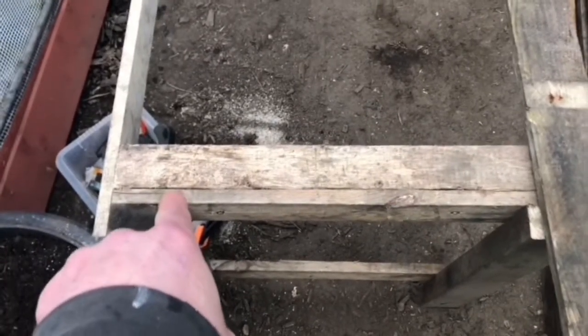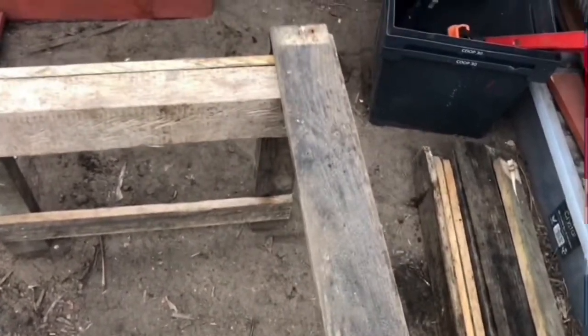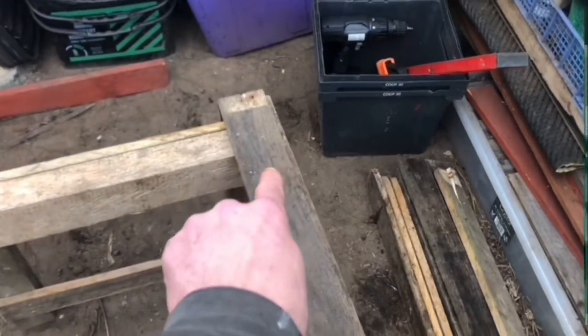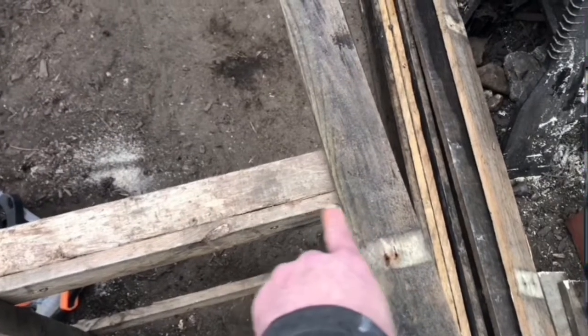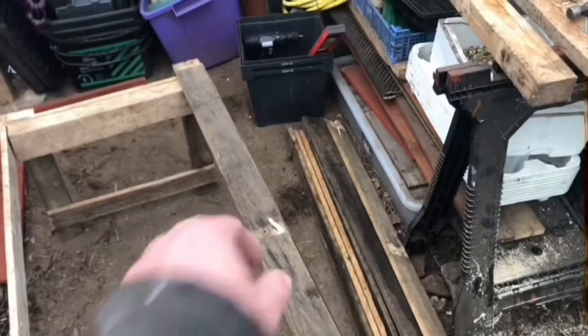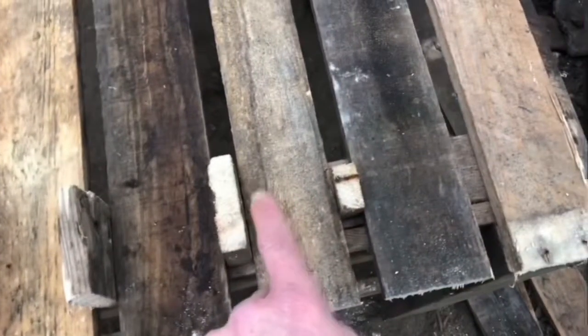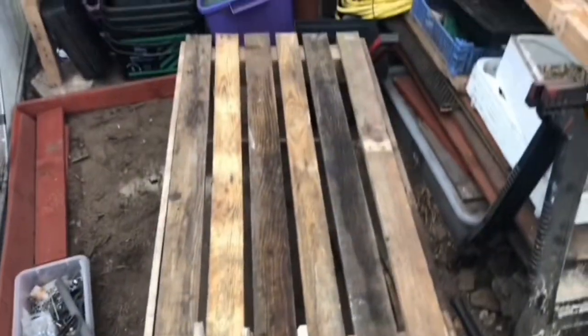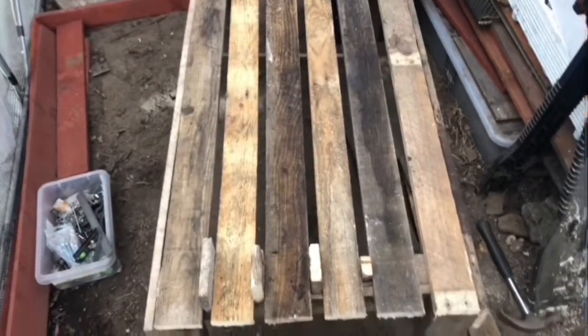I've put the bits on each end. As you can see I've got my slat along here, so all I'm going to do is bring it to the edge of that one. I've got some panel pins - I'm just going to whack a couple in each end, obviously cut it level. I'll get them cut to length then I'll come back to you. I've got all my runners cut to length and I'm using off-cuts from the pallets to do my spacers. All I need to do now is put a couple of panel pins in each end and we're sorted.